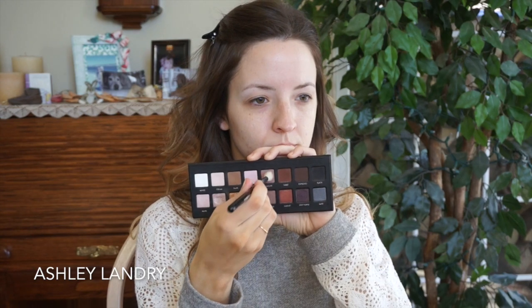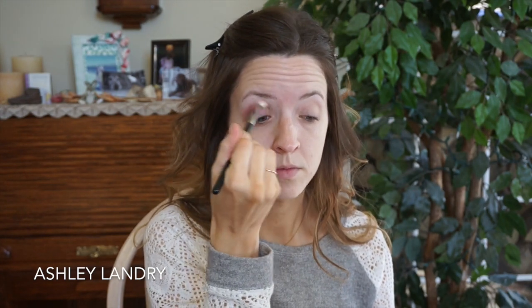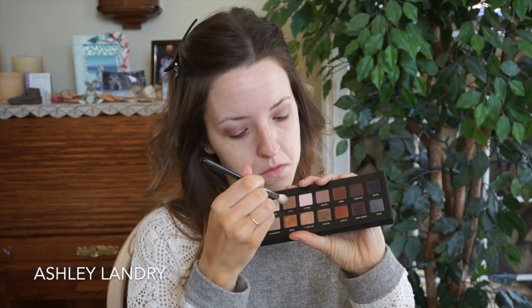Going in with my Sigma E35 brush, I'm going with the shade mauve and putting that down as my transition shade, going from outer corner to inner corner. Then going back in with the same brush, I take the shade taupe and add that into the transition shade as well, just like we did with mauve.